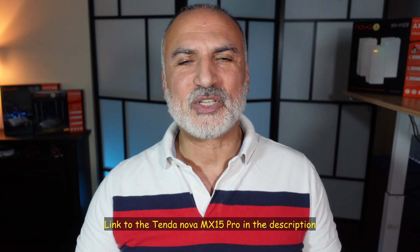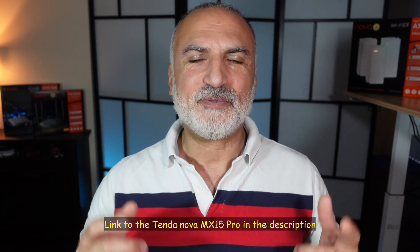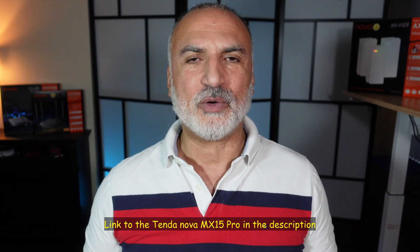If you want to check out the Nova MX15 Pro Wi-Fi mesh system from Tenda, I'm going to leave an affiliate link in the description below. If you make a purchase using my link, I will gain a small percentage at no cost to you, and this will help my channel greatly. I hope you liked this video and found it useful. If you did, please share it, subscribe to my channel, and give this video a thumbs up — I would really appreciate it and this way you won't miss my future videos. Thank you all for watching. I'm Eloy from Knowledge Sharing Tech — see you in the next video.